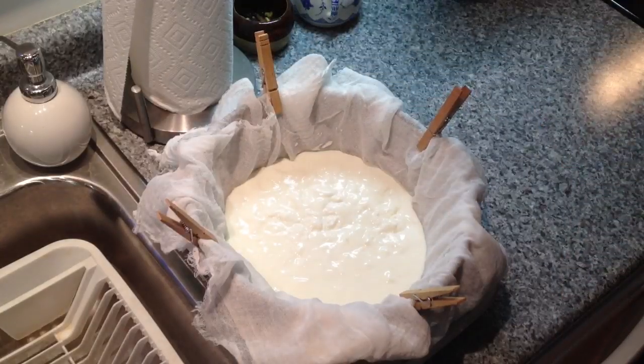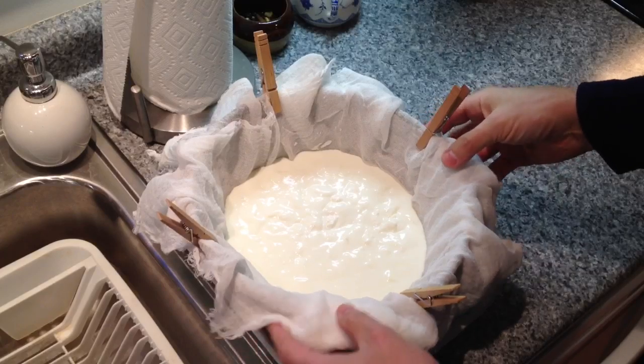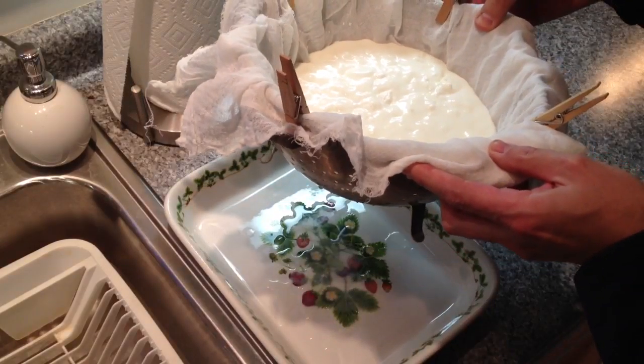I'll probably scrape out the last bits of that in just a second, but there you have it. This will very slowly, over time, drain the whey — you can already see it beginning to happen. There's the whey coming out of the bottom.